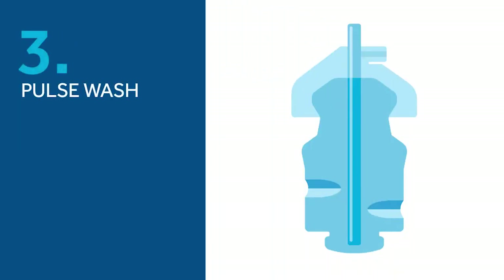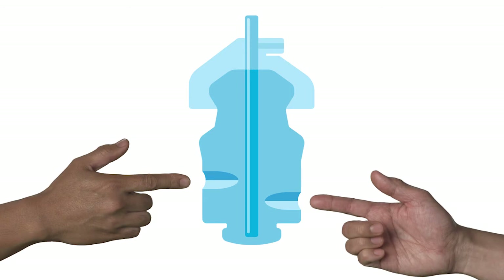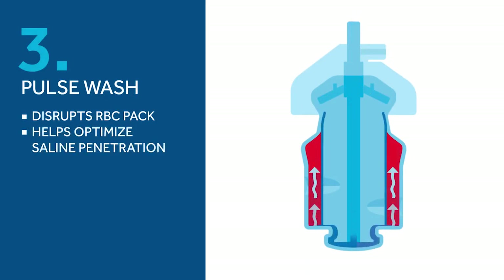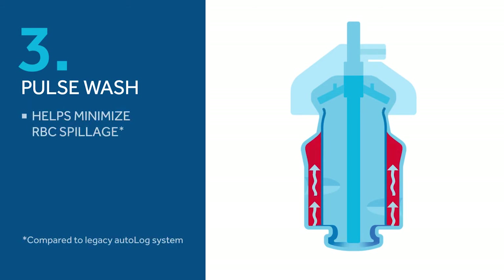The third key feature is the pulse wash. See these little indentations? They are part of the IntelliPath bowl design. They disrupt the red blood cell pack during the wash, which helps optimize saline penetration for an effective wash cycle. The pulse wash makes the wash process more efficient by adjusting the saline volume depending on the characteristics of the red blood cell pack. Each pulse volume is designed to help minimize red blood cell spillage.